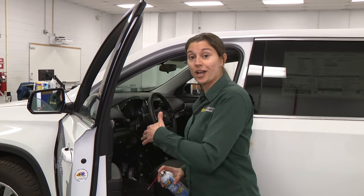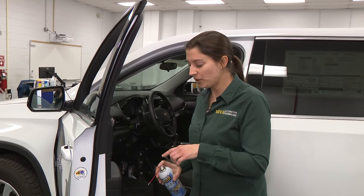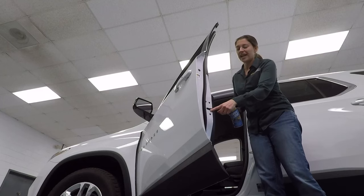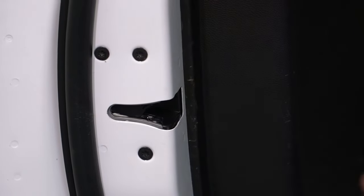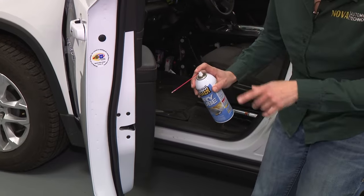The best thing you can do to prevent yourself from getting locked out of your vehicle because everything's frozen shut is to put some dry lube or lock lube on your latches, so that when water comes down and works its way through, it doesn't stick to anything — because we all know that water and oil don't mix.